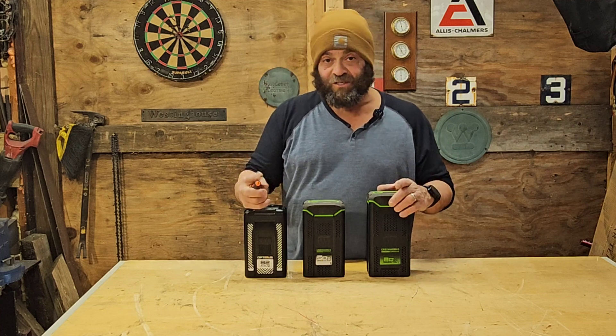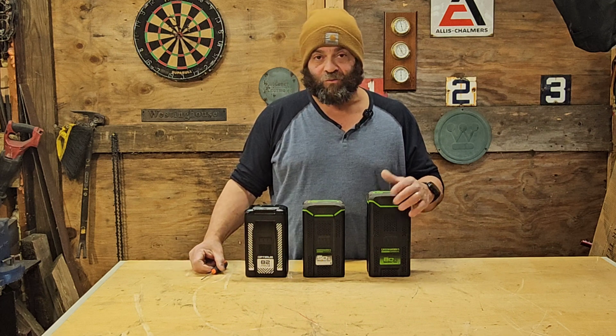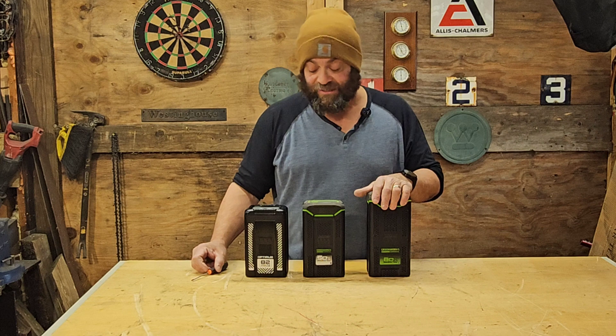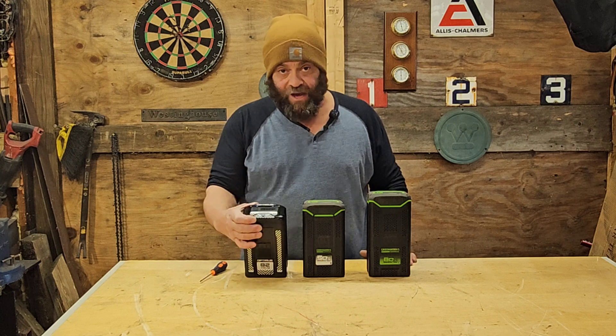I'm very excited today to be checking out the new Core 530 Optimus battery from Greenworks. I sound terrible because I've been sick as a dog, which is why I haven't done any videos, but I figured we could at least take a look at this thing because that doesn't take too much.